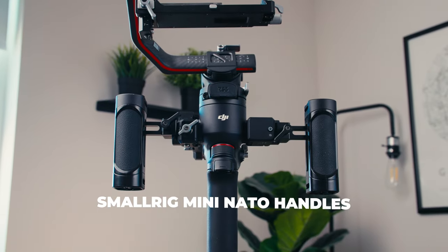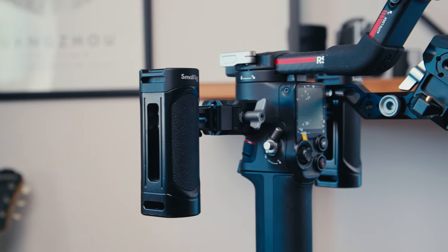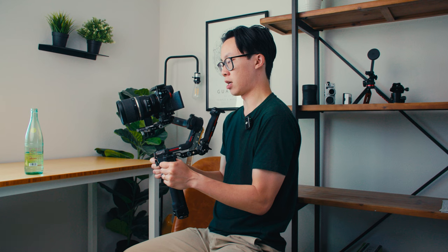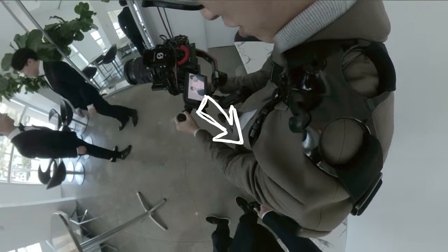Next up, number two — these are SmallRig mini NATO handles. I have two of them. They just attach to the side of the RS3 and I like holding it this way. It's a much more comfortable grip for me versus holding it at the battery grip at the base. Usually how I operate is with both hands on each handle, elbows tucked in to the side of my body rather than flared out, which takes a little more out of you.